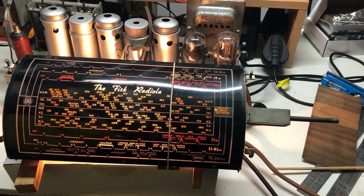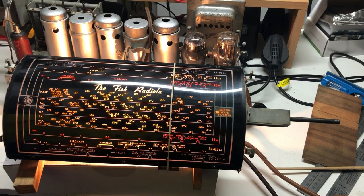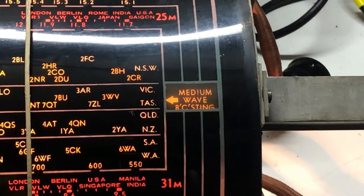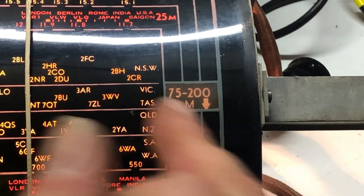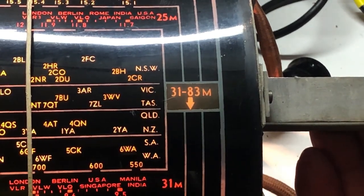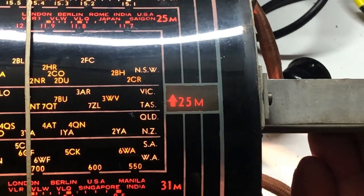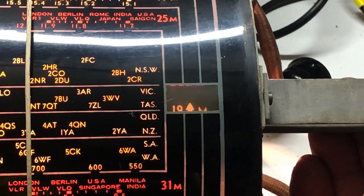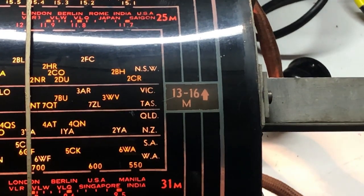I've set the dial up with the dial lamp from the radio and I've got power on it just to see how it looks - it doesn't look too bad. The waveband indicator here seems quite effective - you can see it well even though it looks a bit dull when the dial isn't illuminated. On medium wave it indicates the central section of the dial. Turning up to 75 to 200 metres it indicates the lower outer section. 31 to 83 the central section, 31 metres the inner section. It's marked in red on the dial for 25 metres, 19 metres, and 13 to 16 metres. I think that's going to be quite okay as it is.